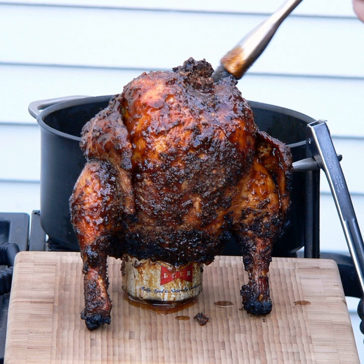Prior to cooking, some of the beer in the can is typically removed, with a partially full can of beer placed inside the bird's cavity. Some cooks use a full can of beer. Some cooks use a standard 12-ounce beer can, while others use a tallboy beer can, a larger-sized can. The chicken is sometimes coated with a spice rub prior to cooking, and some use marinated chicken.